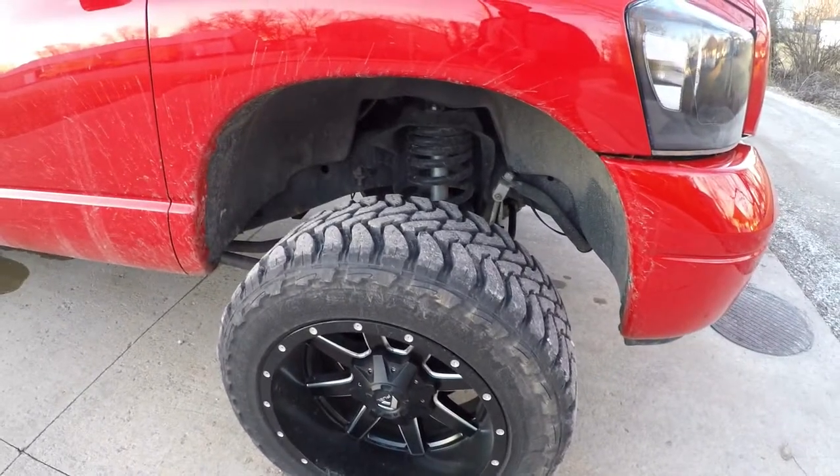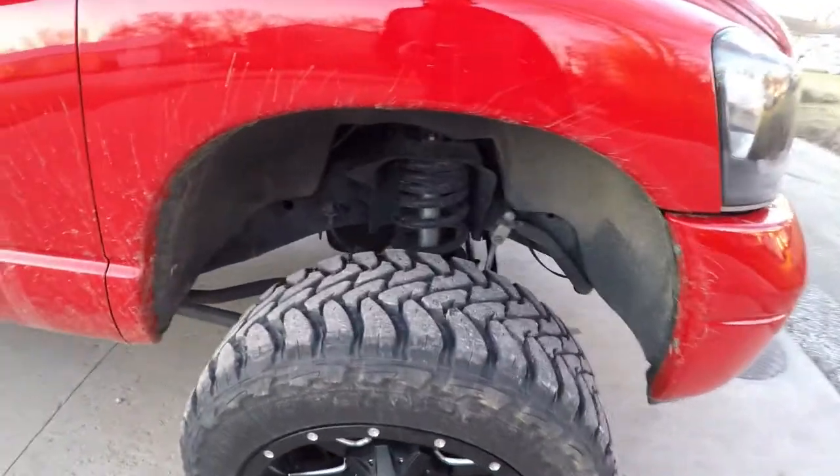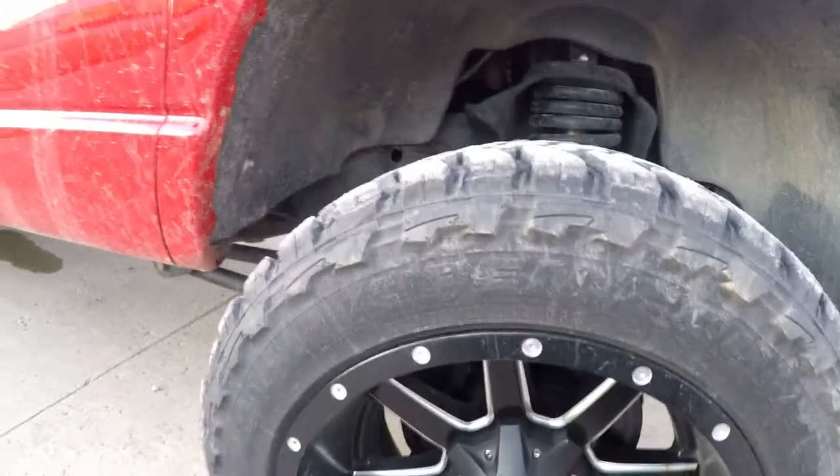I've had Toyos on all my trucks really. I love them. Yeah, they're expensive but they last a good long while. They don't ever really get out of balance or start cupping or anything like that.